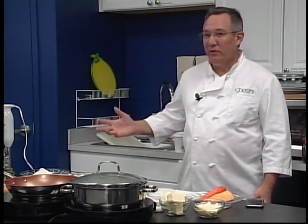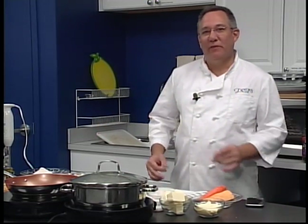Hey everybody, welcome back to another episode of Let's Cook with Mike. It's fall, as you can see by our skeletons here in our studio — we're getting ready for Halloween. Tonight we're going to scare the children, because what we're going to do is make a child-friendly meal, macaroni and cheese, but we're going to sneak some vegetables in there and they'll never know they're there.